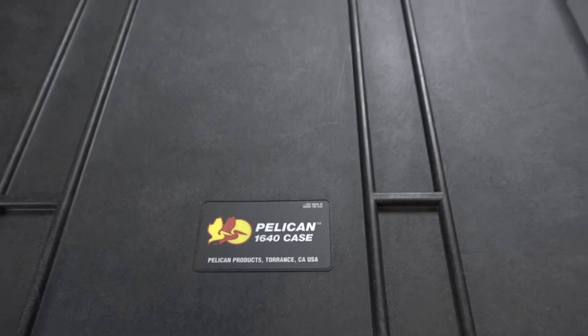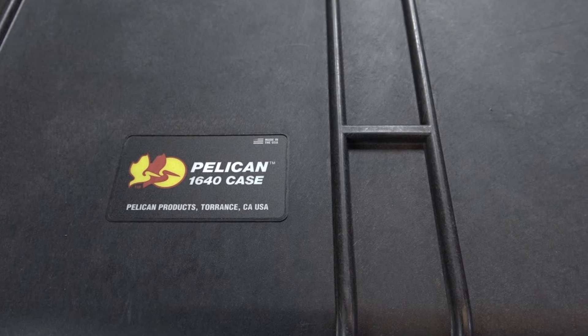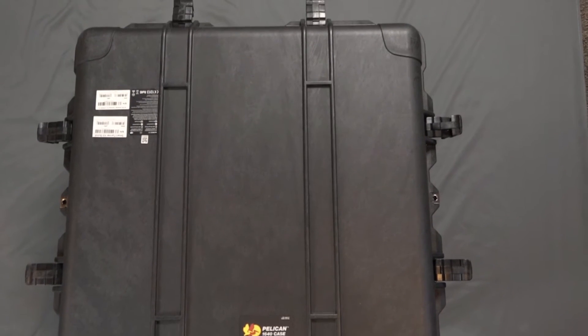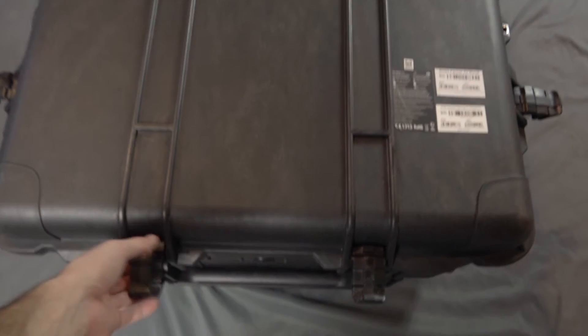The Smarter Farming Package includes this strong dust and waterproof case made by Pelican. The case has hard rubber double wheels and a sliding extension handle for easy travel and two handles for lifting. It has six ABS latches as well as a secure clip space to lock your case.